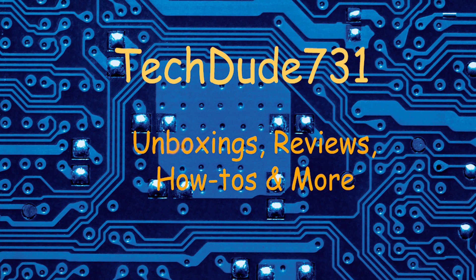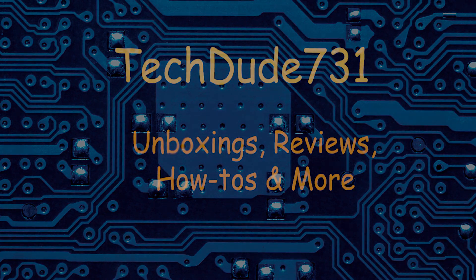Thank you guys for checking out this video. If you liked it, be sure to hit that thumbs up down below, leave a comment if you have one, and subscribe for more videos.